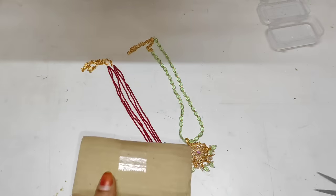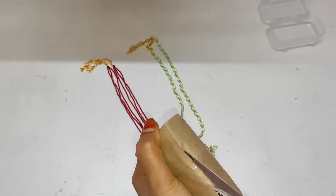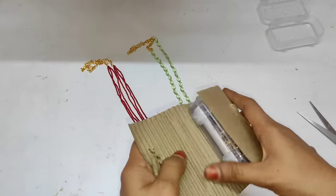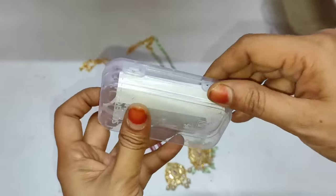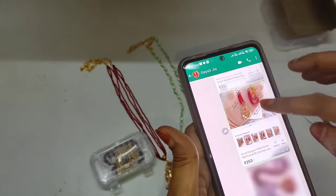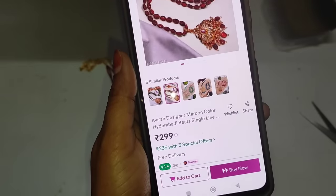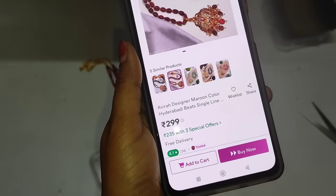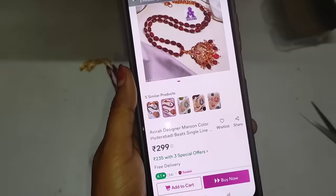So the third one — let's do the unboxing. This is the third one — it's super! I have purchased it online. It is 299 rupees, I think it's 280 rupees. But on sale it is 250 rupees. Then you will go for shopping.